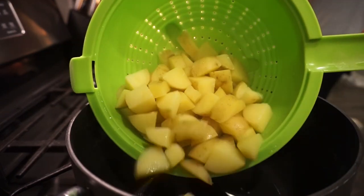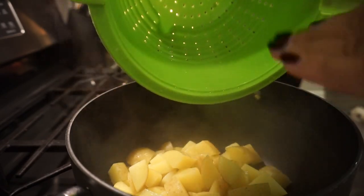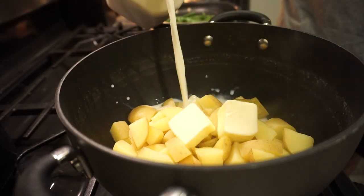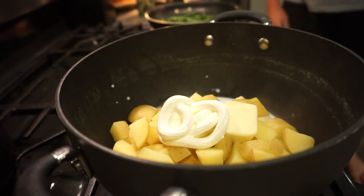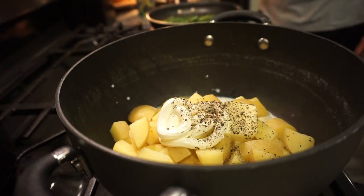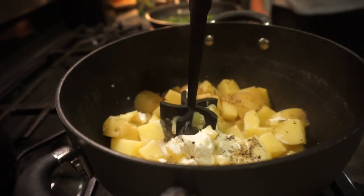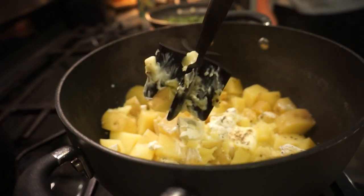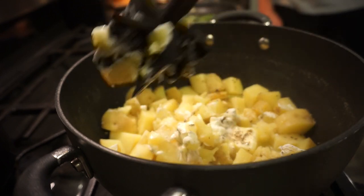Potatoes are done. I'm going to pop them back into our pot and to these we're going to add in all the things: milk, butter, sour cream, some salt and pepper, and even just a little pinch of Parmesan. I have got to invest in a potato masher because I'm still just using my little Pampered Chef gadget. It works, but I definitely need a potato masher.